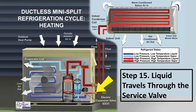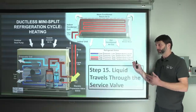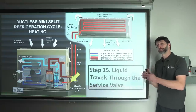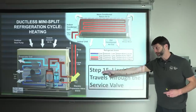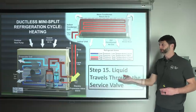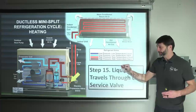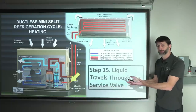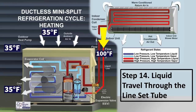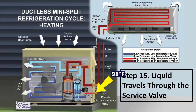By step 15, the liquid refrigerant may have lost a degree or two — around 98 degrees — as it travels through the service valve. It remains largely unchanged there. You may exchange some heat with the outdoor air depending on the length of exposed line set. Insulation should run fully from the indoor unit to the outdoor unit right up to the service valve. Seal the end of the insulation to prevent water, air, or contaminants from getting between the copper tube and insulation, which can cause corrosion and leaks over time.